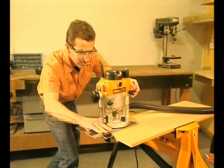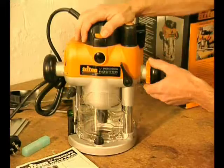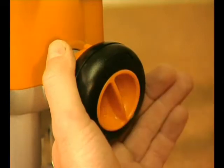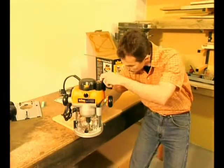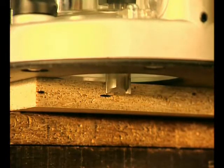Depth setting is a breeze using any of the three plunge adjustment methods. Conventional plunging can be achieved in the free plunge mode, or turn this switch for fast yet more controlled depth adjustment using the unique winder handle. When you're setting to a precise depth, this micro winder will get it exact. It can be wound through the entire plunge range.